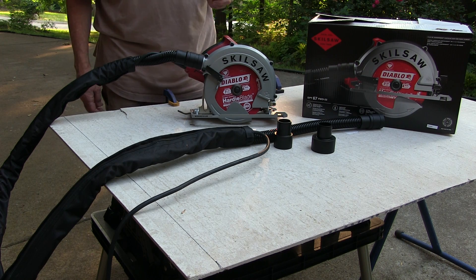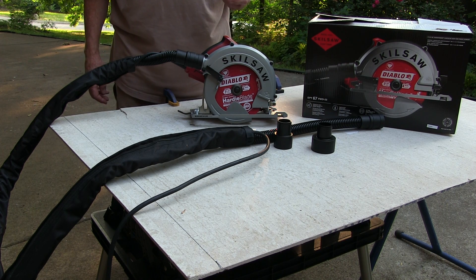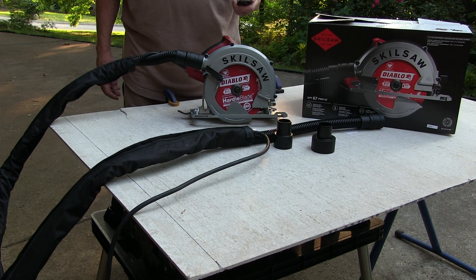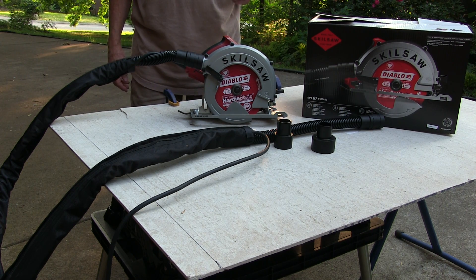It also comes standard with a Diablo polycrystalline diamond tip blade for cutting fiber cement. I've got that blade on there. You can use it for wood too, if you want to use a regular standard wood blade on it.